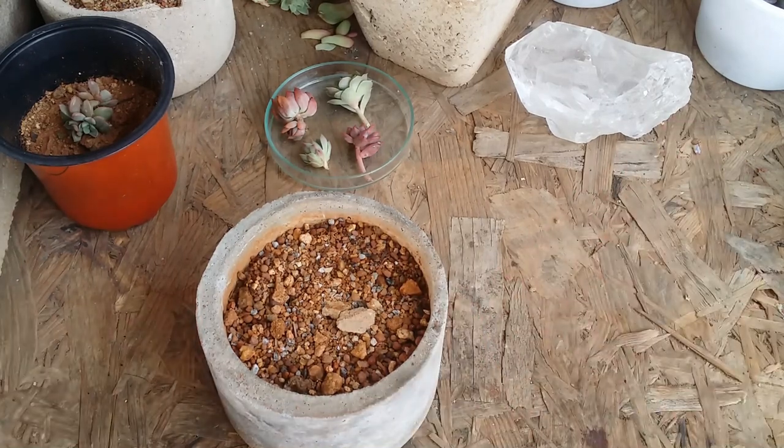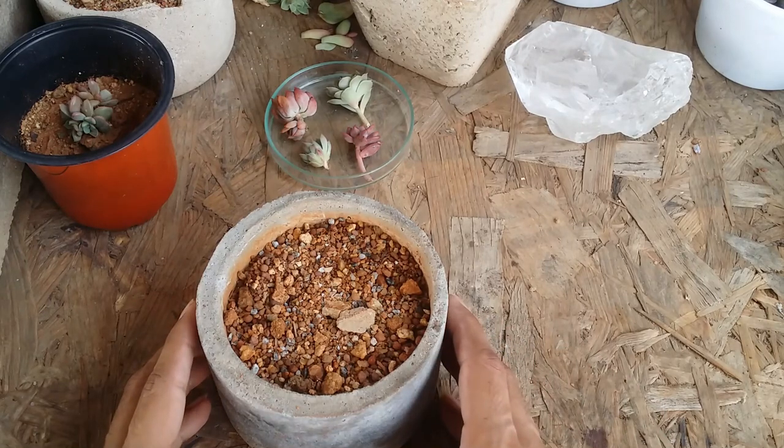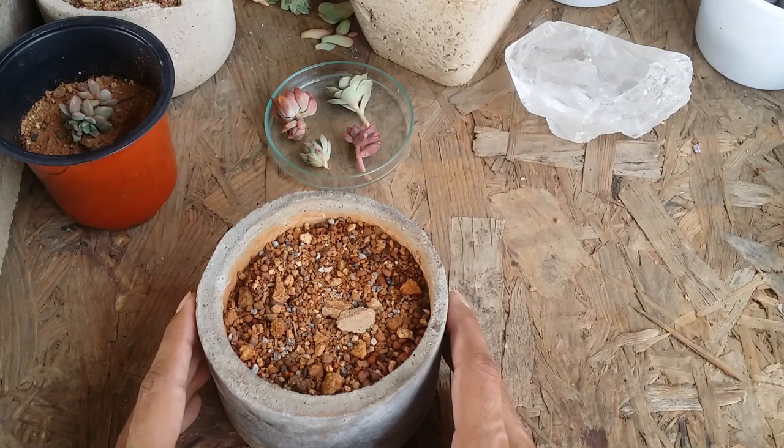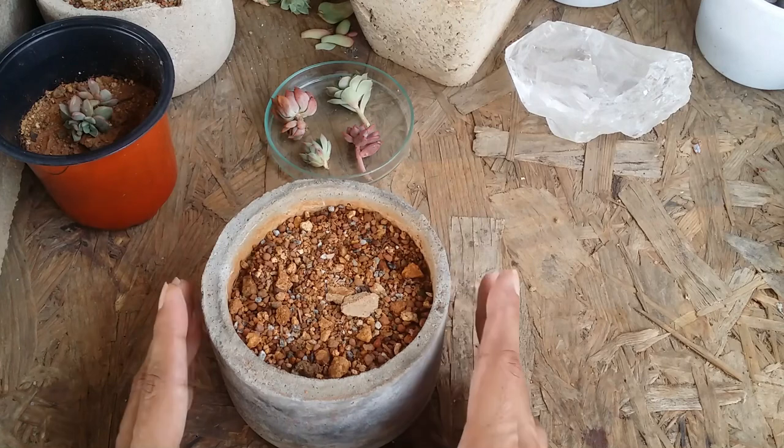A lot of times when people share their images of their succulents, I have seen that some of the pot sizes are incorrect — either they are too large, too deep, too wide, or probably not of the right material. So I thought I should make this video.